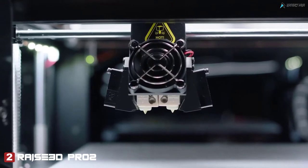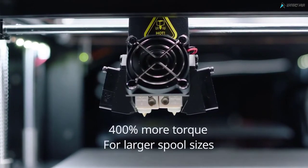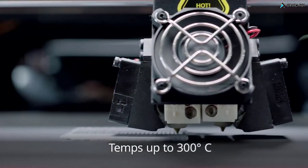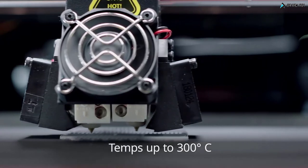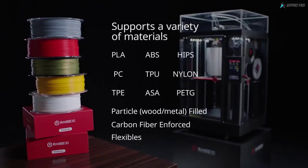Electronic driven dual extruders increase torque by 400% to feed a variety of spool sizes, with hot end temperatures capable of reaching 300 degrees Celsius for diverse filament compatibility. Choose from premium material options for maximum usability, strength, and flexibility.